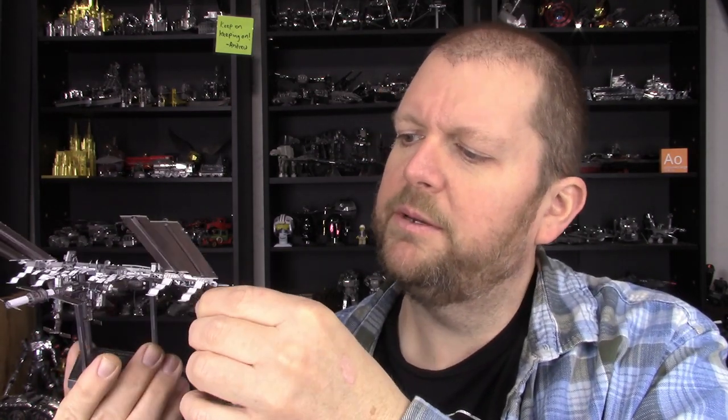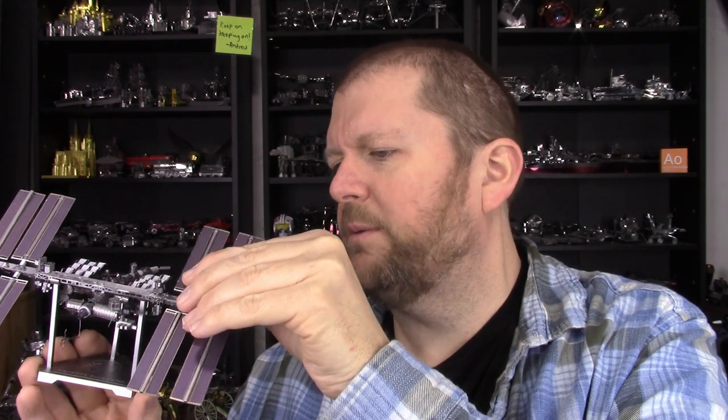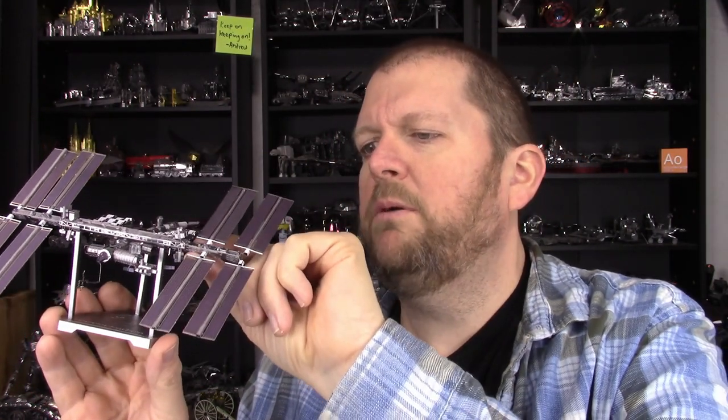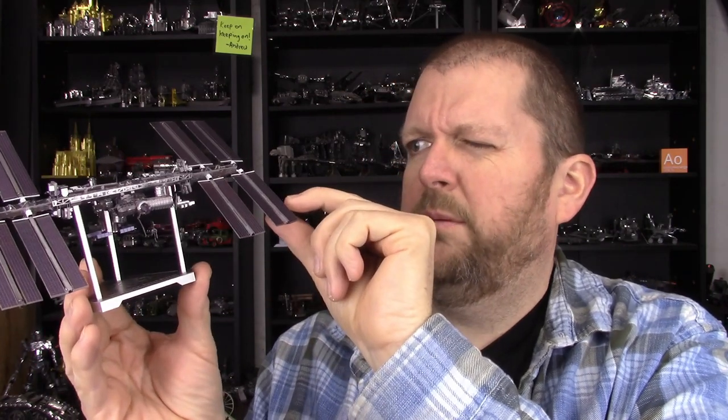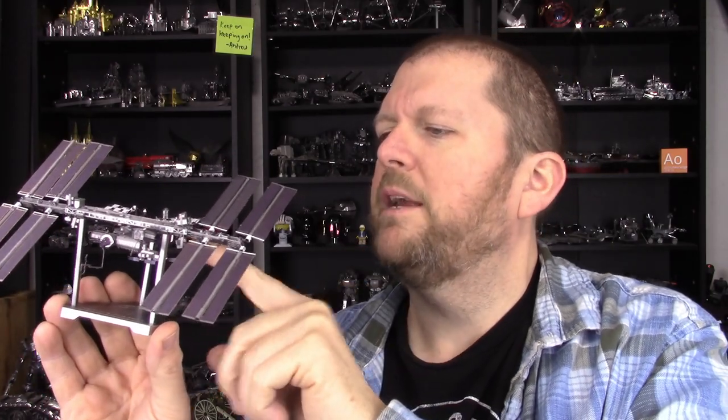We've got it all finished and mostly completed over here. I've had a few people comment about how the fins are not completely straight, and I keep trying to adjust them. Every time I think I've got it pretty close, I show a picture and somebody else is like, yeah, it's not straight — you should work on that. I will probably continue to work on this for some time to come. The model is all complete; things are mostly lined up, though not perfectly. They probably never will be perfectly lined up, but I tried.